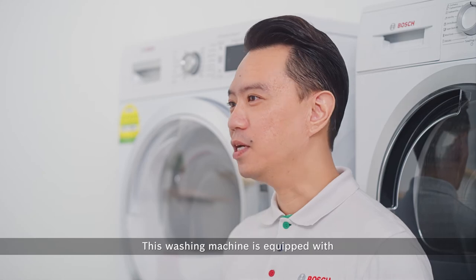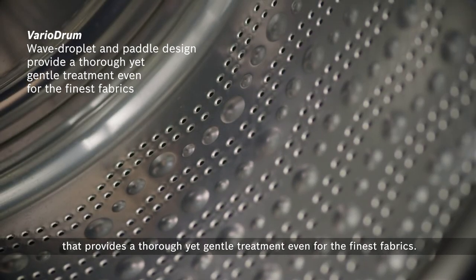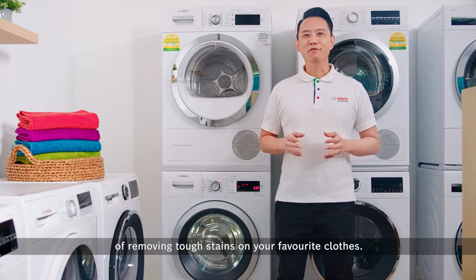This washing machine is equipped with VerioDrum's breakthrough wave droplet and pedal design that provides a thorough yet gentle treatment even for the finest fabrics. You can now say goodbye to the pain of removing tough stains on your favourite clothes.